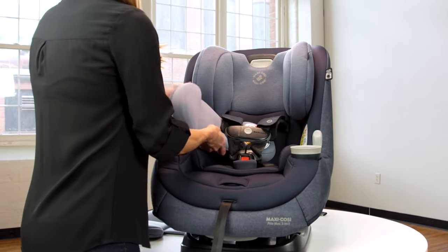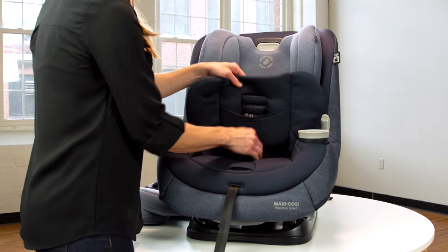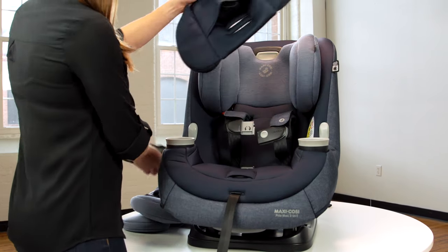The infant inserts come in three pieces. Always use the head pillow and back pillow together. If your child is not an infant, then you can remove the infant positioning pillow. Please refer to your instruction manual to determine if the pillow is needed.